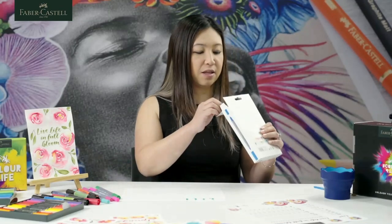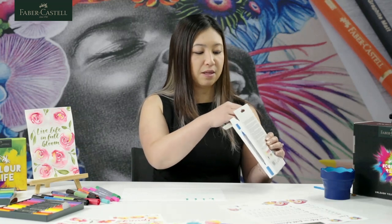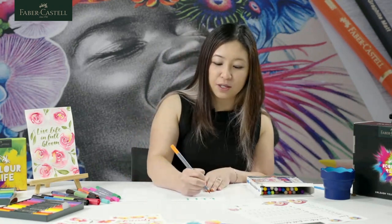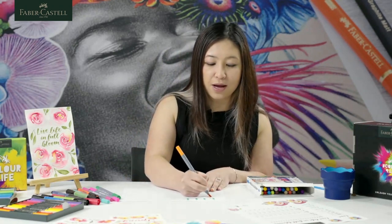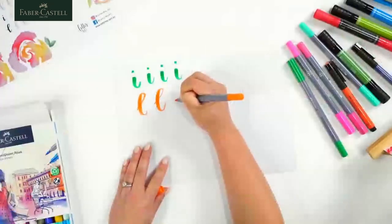The letter L will be quite simple now because we've done the letter B — we're not going to flick it, we're going to draw it consciously. So we're going to go up, around, down and up. Up, around, down and up.